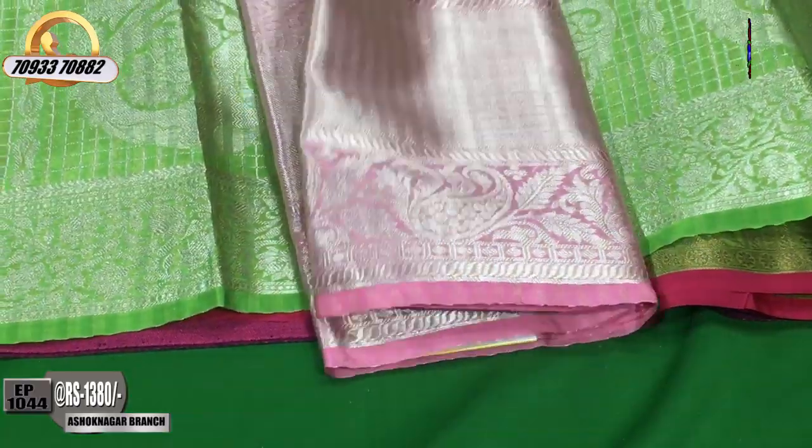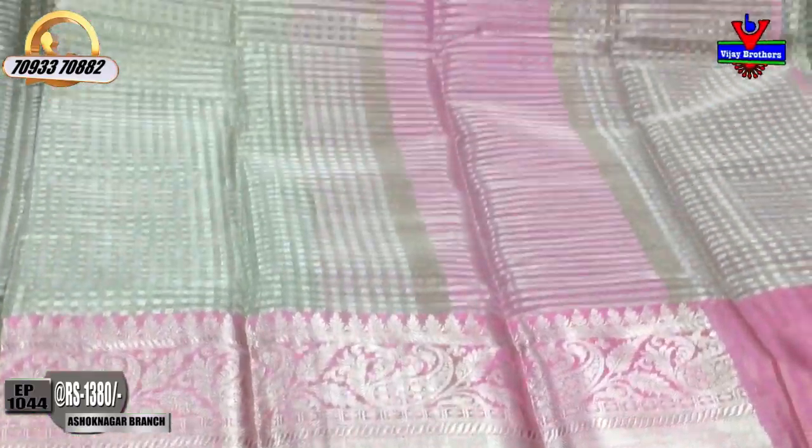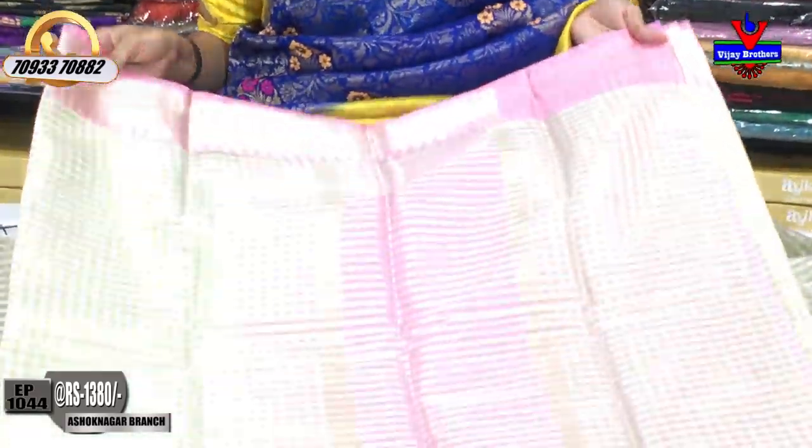Next, I will show you the design of this type of saree. Pink color — ladies' favorite color — baby pink color. This style and cost are the same. There are very beautiful colors, different designs, and beautiful color combinations.